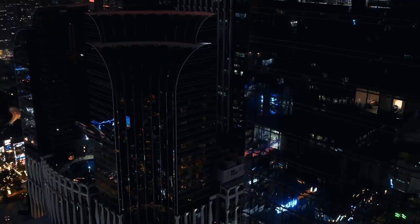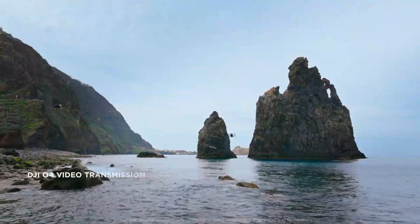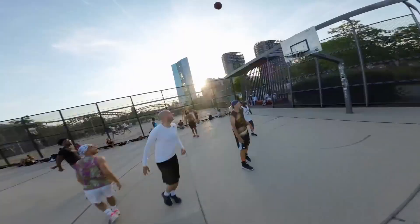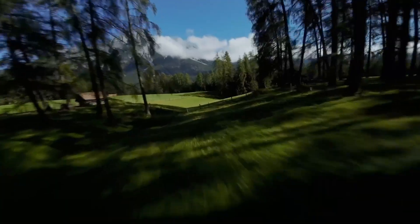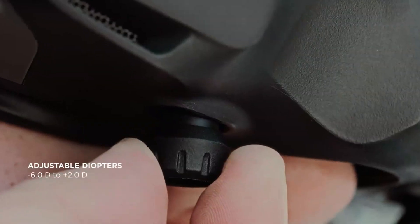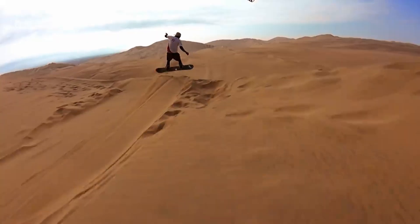The DJI Fly app streamlines the creative process and makes it easier than ever to turn raw footage into polished content. And with the addition of DJI Goggles 3, you get an immersive first-person view that pulls you into the flight itself. Safety is a big part of the Avida 3 experience — the improved obstacle avoidance system detects and reacts to surroundings with greater precision, helping prevent crashes. Features like Return to Home automatically bring the drone back if you lose signal or the battery gets too low.